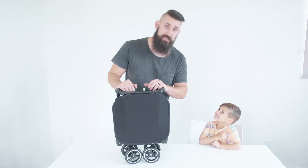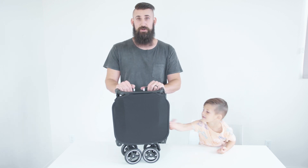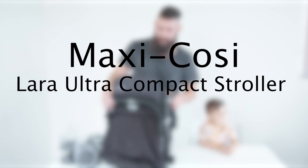It is really small though — I'm six foot one and it's going to be hard to push without bending over a little bit. But if you're going to bring a stroller on a trip, this might not be a bad option. Next up we have the Maxi Cozy stroller.